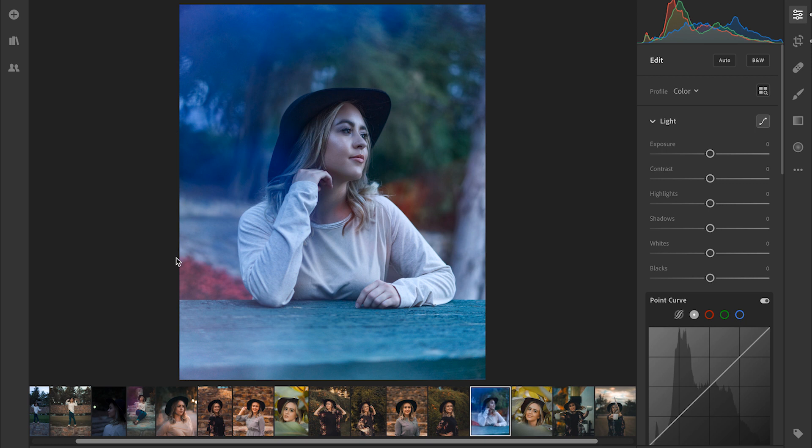I've already cropped this to a 4x5 just because I'm assuming that we're going to be posting this on Instagram. The first thing that we're going to do is bring out some of that detail by lowering the highlights and bringing up the shadows. I like to bring down the highlights to about a negative 23 and then bring up the shadows maybe to about a plus 29.